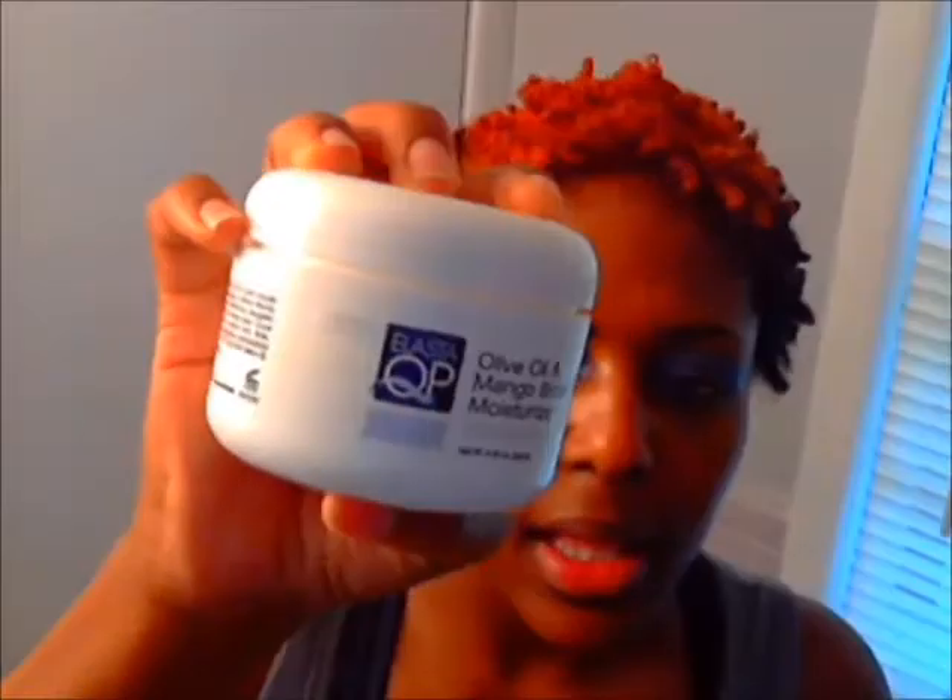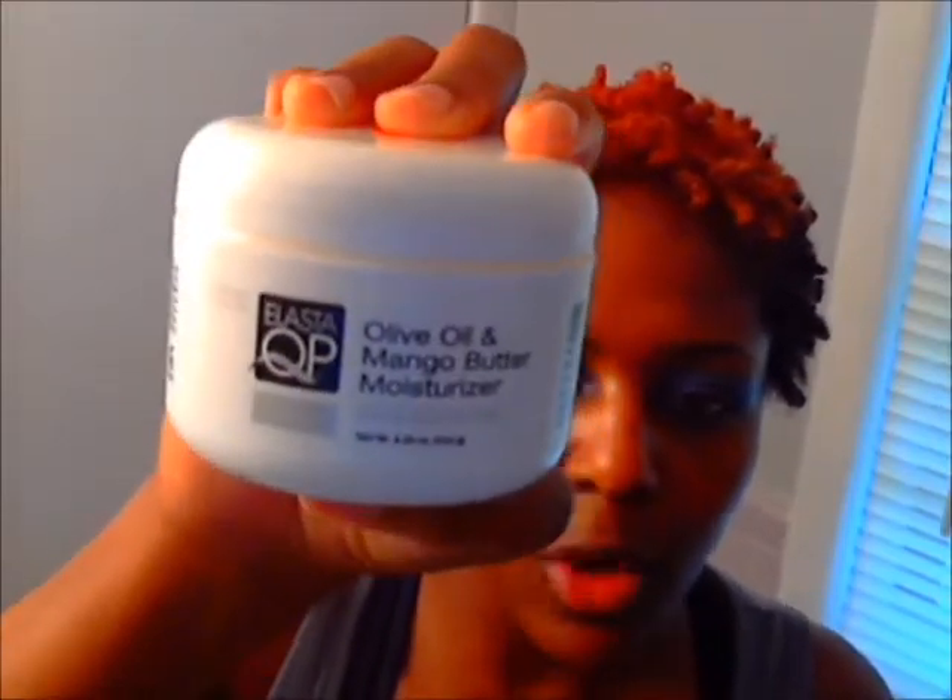I'm gonna zoom in so you guys can see the texture of my hair right now in the coil-modified wash and go. The product I'm gonna use — I've never tried this before — is Elastic QP Olive Oil and Mango Butter Moisturizer. I usually use Onion Handmade Whip Pudding but I'm out of it and I want to start finding products I don't have to buy online. I've heard people talk about the Elastic QP Mango Butter, so I'm gonna try this. First, before I start twisting, I'm gonna put some leave-in conditioner in my hair — this is my Beauty Without Cruelty leave-in.